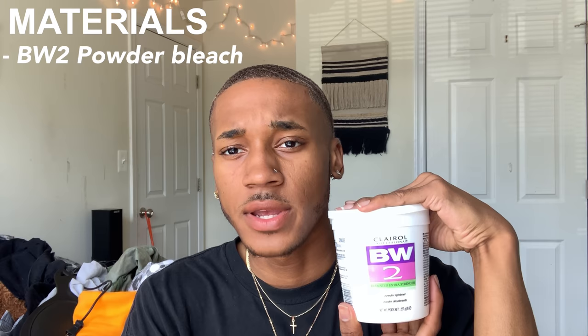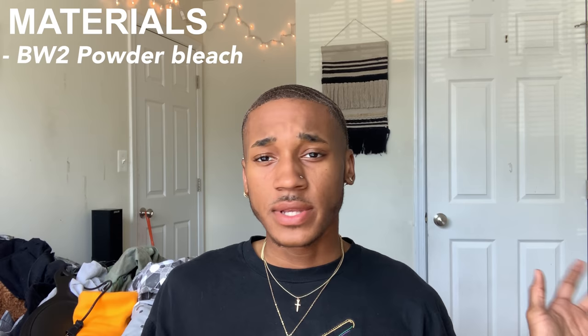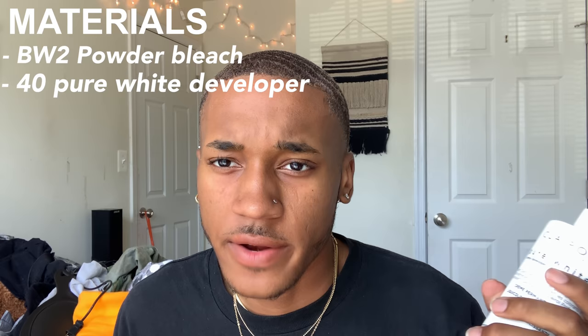So the materials you're going to want to use today are this BW2 bleach. This is not necessary — you can get the dollar pack, it's like $1.92 and it comes in a little pack. Or you can get the Quick Blue powder. I've never tried Quick Blue but I heard it works good too because it kind of tones your hair while you're bleaching it. I don't know, never used it, but you guys can look into that.